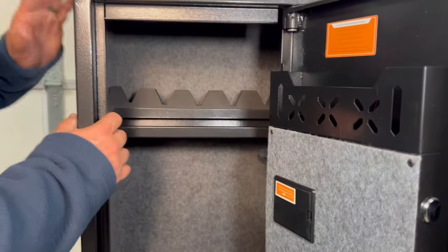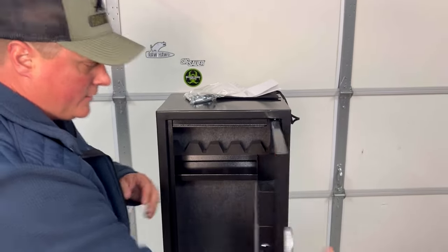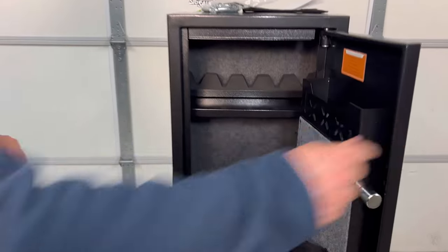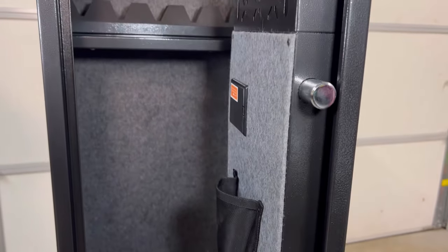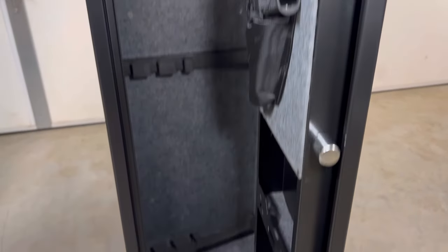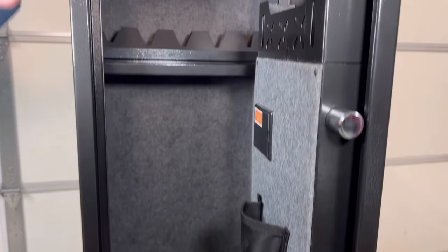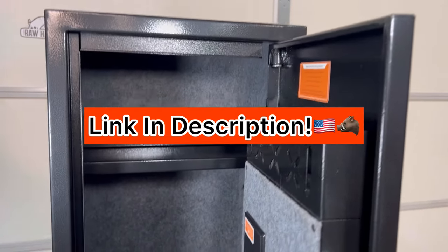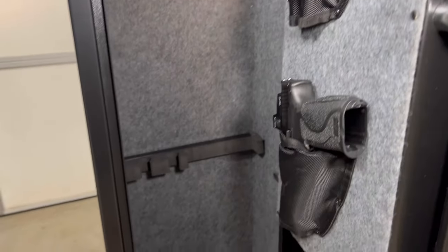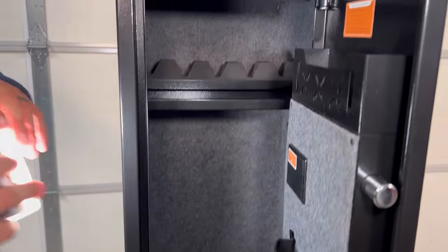These aren't like the old cabinets — this is an actual safe. If you look here, you can see these locking bars. It's a quality safe. It's not Fort Knox, but it's around $300. We'll leave a link below for what I think is about a 10% discount — we get a little kickback from qualified purchases from Amazon, which is where this one comes from.